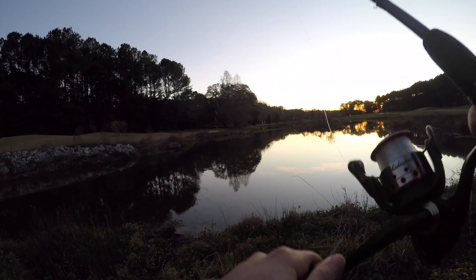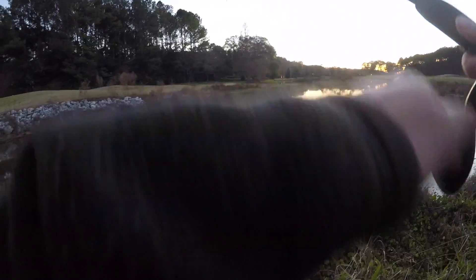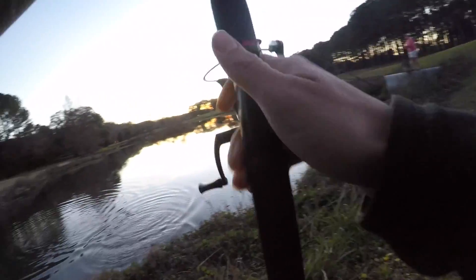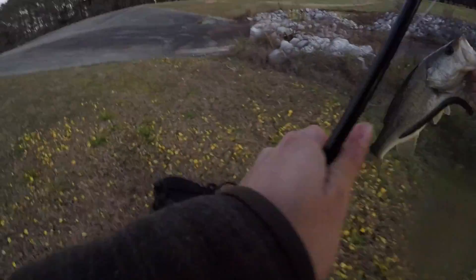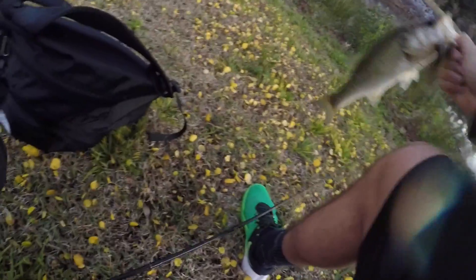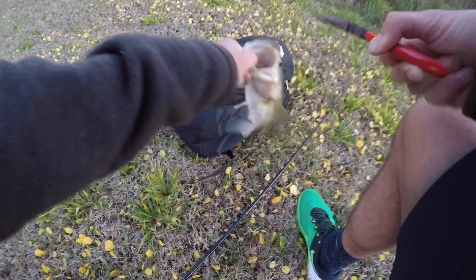Got a hit — got one on, a small one. This setup is so bad, it's squeaking like nobody's business. Number three. Oh, this guy gutted it — gotta perform surgery. There we go, alright guys, he's good.